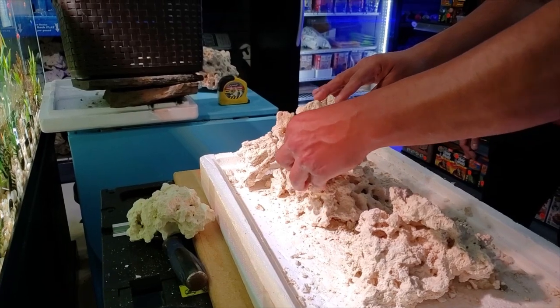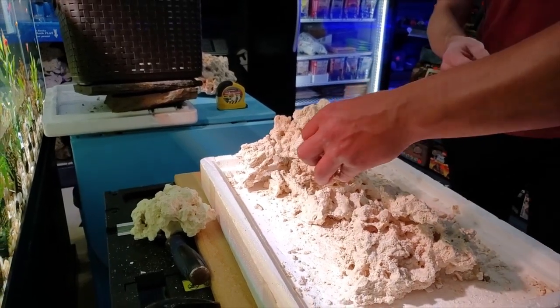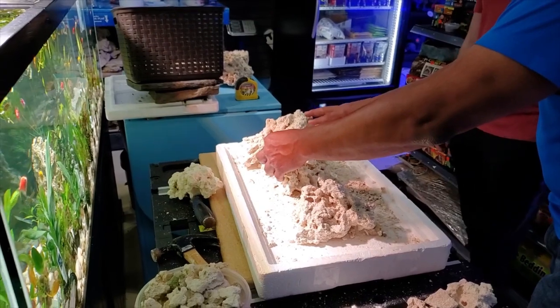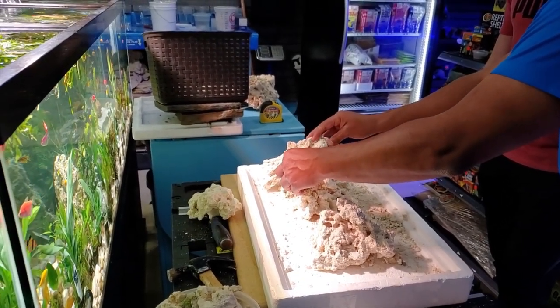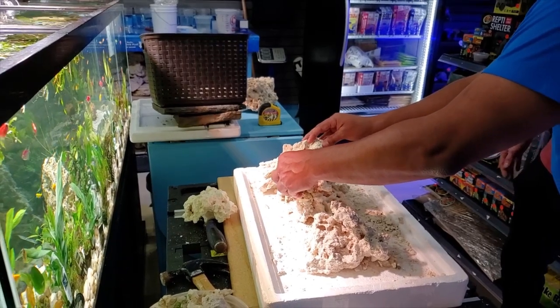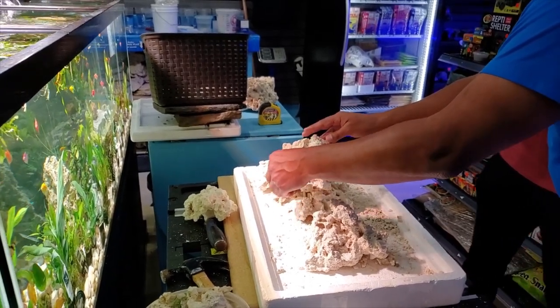Some places you're going to want a lot of room to mount your corals, and other places the corals are just going to grow a lot and become the aquascaping themselves. A lot of SPS guys will do bare bottoms with floating rock stacks because they know the SPS is going to grow and just dominate the tank.